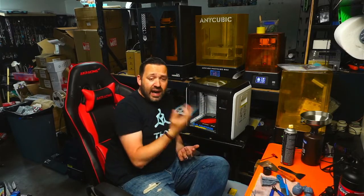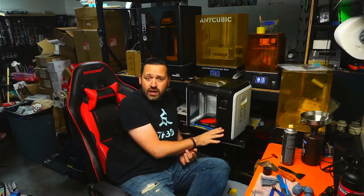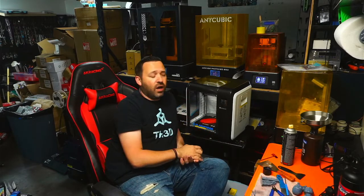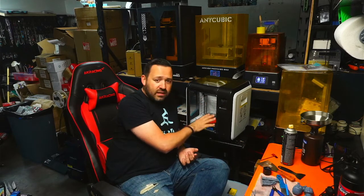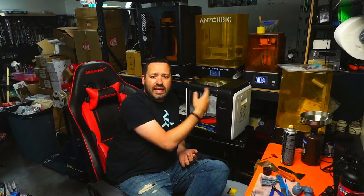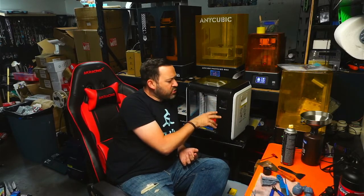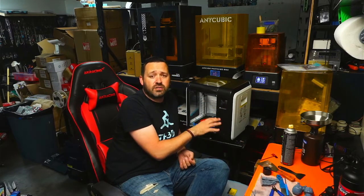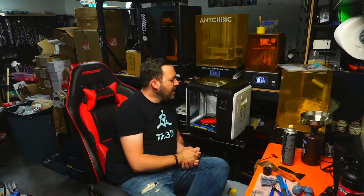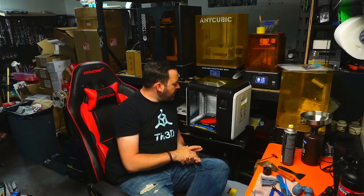I wanted to touch on some cool features this printer has, besides the ability to print higher materials that most printers can't out of the box. One of the things it has is a built-in camera, so you can do time-lapses and watch remotely. As long as you set everything up online, you're good to go. There's a lighted chamber so you can see everything that's going on. You also have Wi-Fi printing and the ability to connect to different servers — like Cults and a couple others — where you can download files directly or upload your files if you're doing prototyping and want people to have those prints available. So it's very, very nifty.